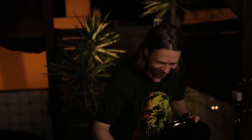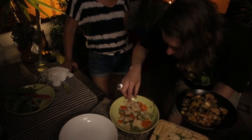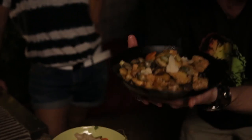Who's hungry? Big old spoonfuls. And then to finish it all off you've got these pickled cauliflower and carrots, and you just kind of throw a couple of them on top, and there you go. Carne de porca!